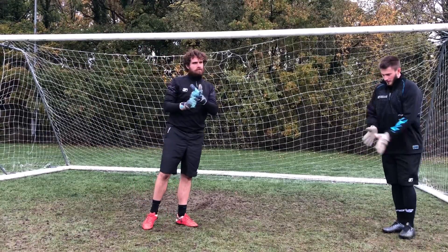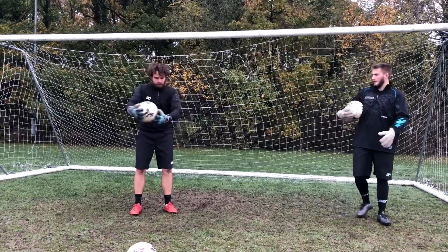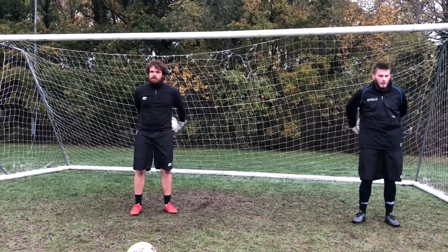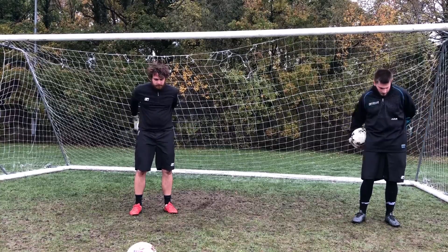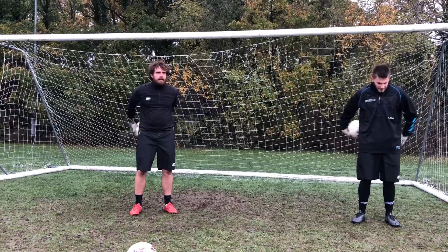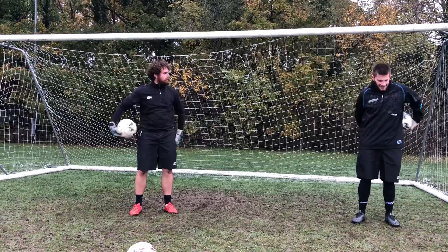That's our stretching done. Moving on to ball familiarization exercises. Our first one, which you can do indoors, is around the waist — you can do this without gloves as well. Then swap and go the other way. You might remember these from the first lockdown; now we're in lockdown two I'll have to come up with something else for lockdown three. Swap again.